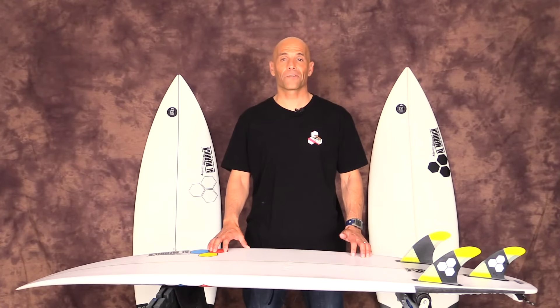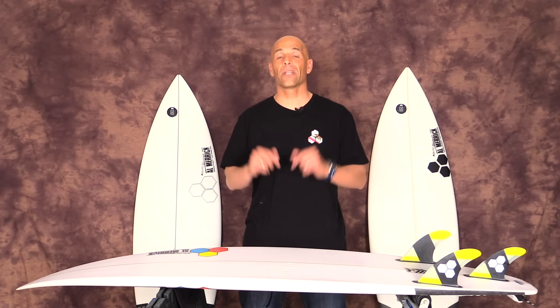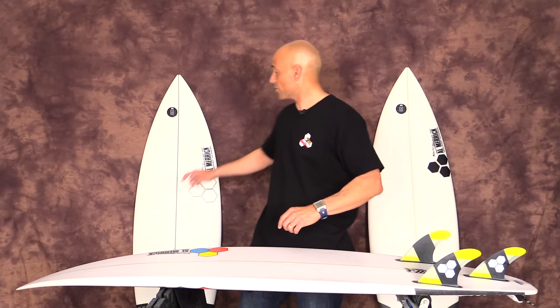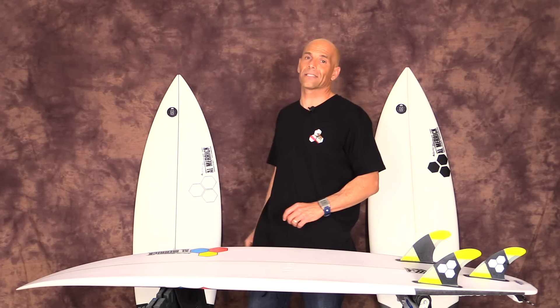Hey guys, welcome to Surf Show and Tell. I'm Noel Salas and today's surfboard review is the new Flyer by Channel Islands. I've got the new Flyer in three different materials: we have it in the polyurethane, we have it in the epoxy, and we also have it in the Surf Tech TL Pro Carbon EPS. All three boards are stock.